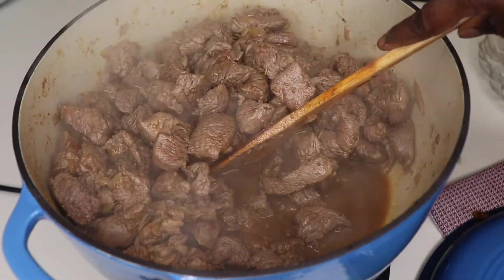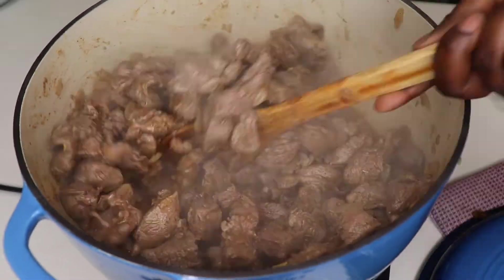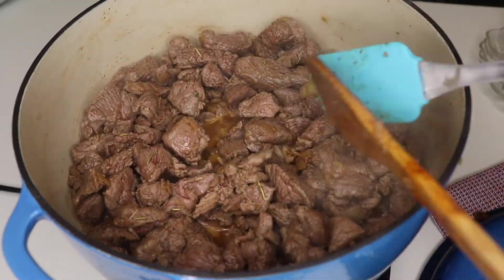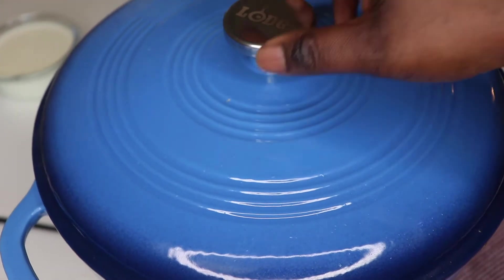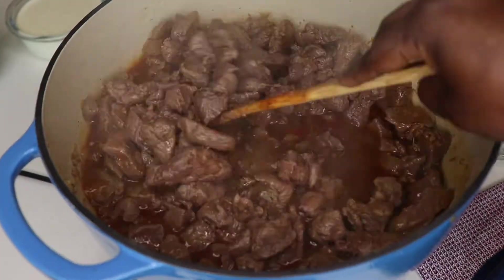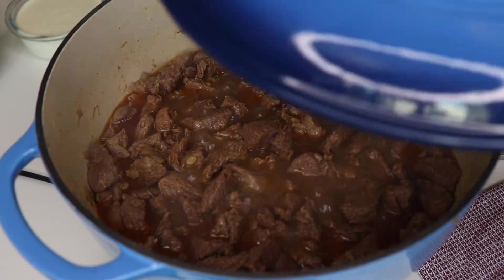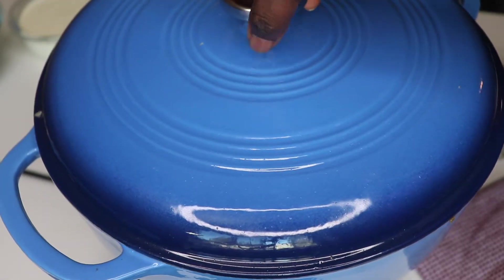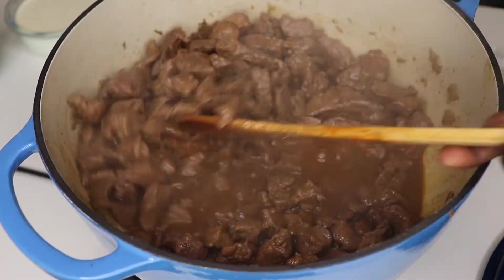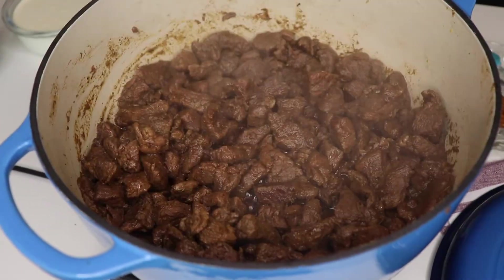Now I'll leave this to cook. You can see the juice is coming out from the meat — it's going to cook in its own juice, no added water. After about five minutes you can see all that juice that came out. At this point I lower the heat to medium so it can cook better. I want the lamb to be really well cooked.